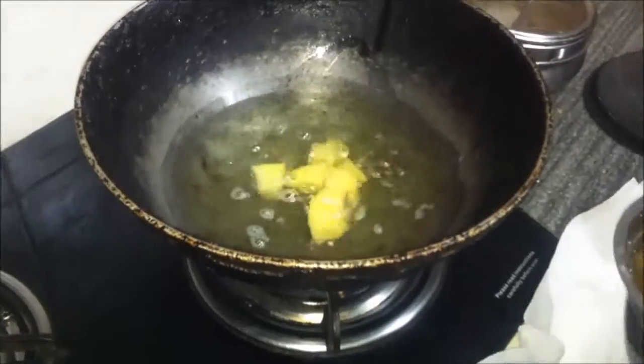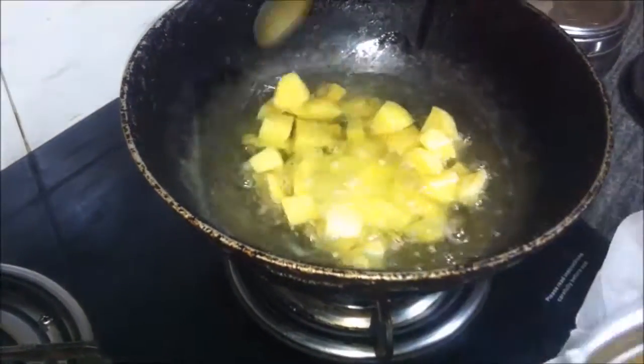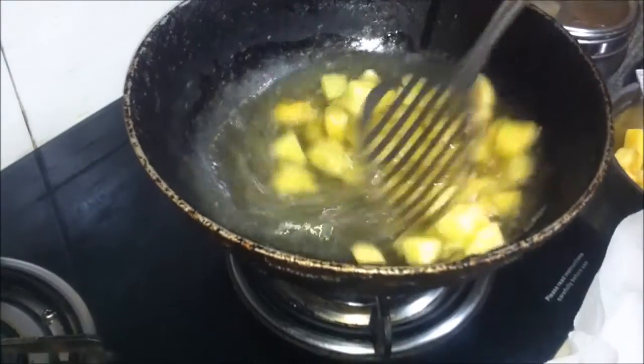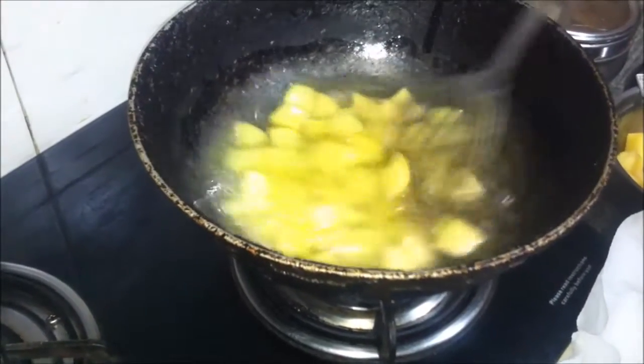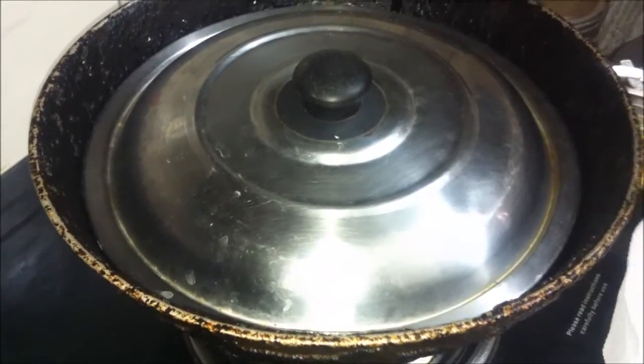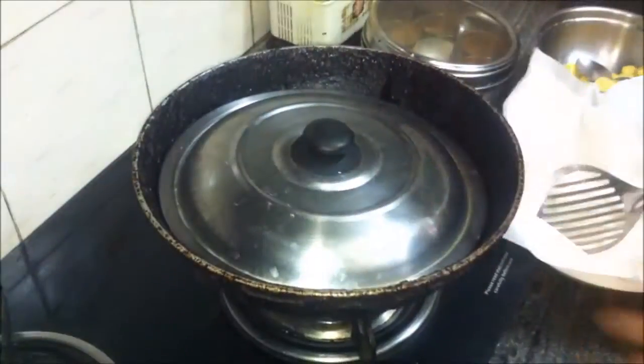Once the oil is hot, we'll add in the chopped potatoes in batches, a little at a time, till they are cooked and fried to a golden brown color and become crispy. Every few minutes we're going to lift the lid, stir the potatoes, check on them, and cover back the lid if needed, carrying on till the potatoes are cooked.